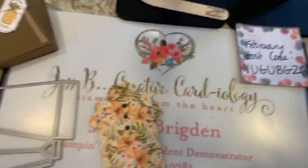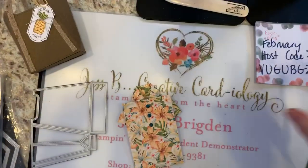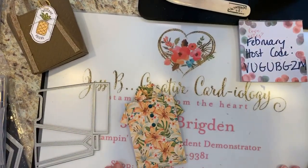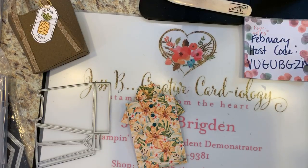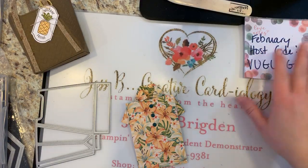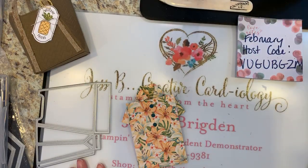Okay, I think you can see everything. You can take note of my February host code up there: VUGUBGZM — it's in the comments. If you're missing that, let me see if I can turn some lighting on.